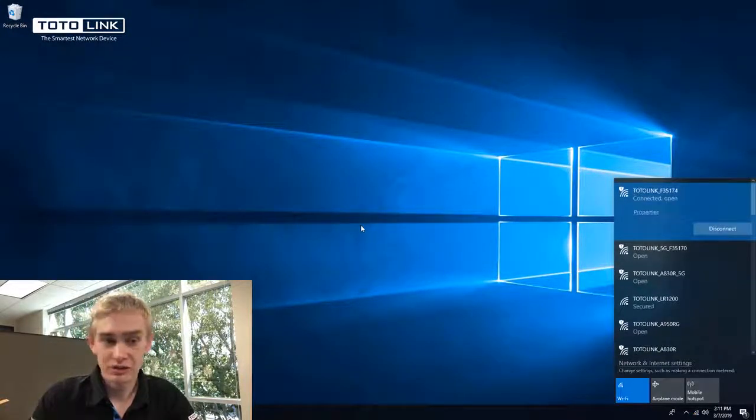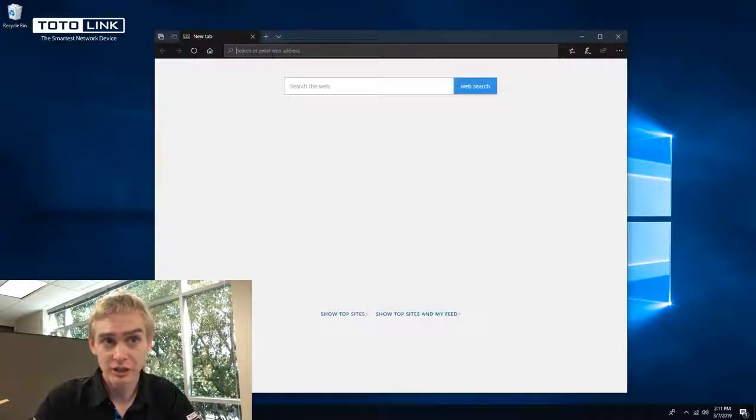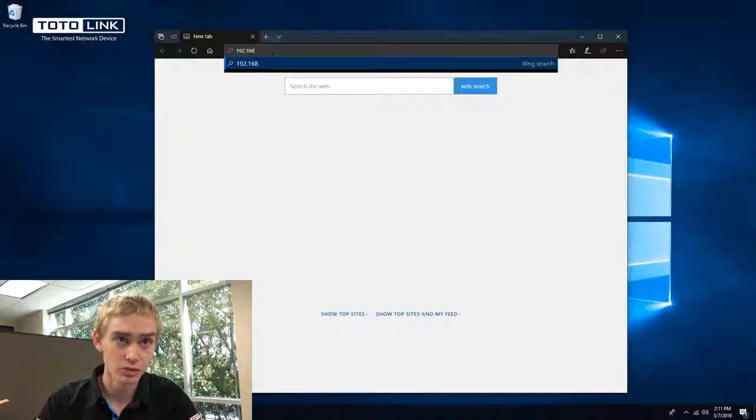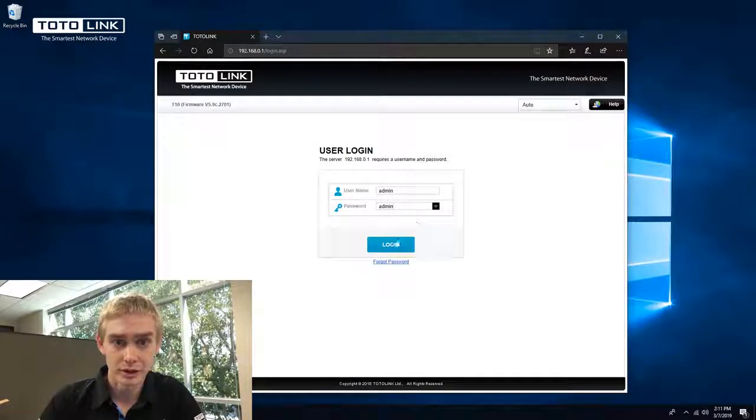Once connected to the 2.4G SSID, open a web browser — preferably Microsoft Edge, Internet Explorer, or Safari. Enter 192.168.0.1 in the address bar. Then enter admin as the username as well as the password, and click login.